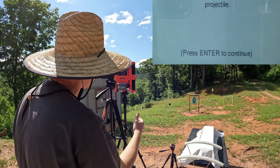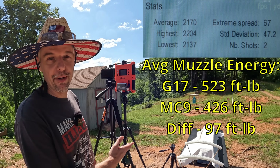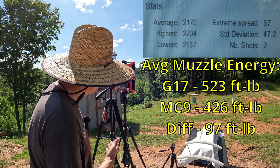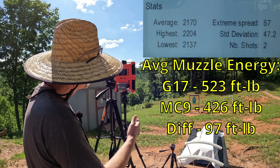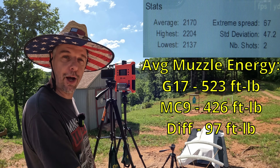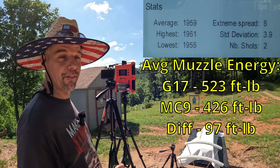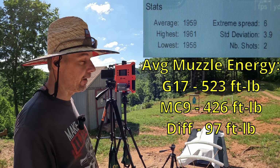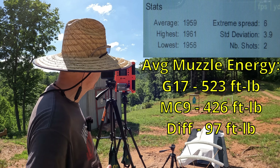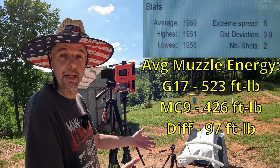Got 2,137 on the next one — that one sounded a little louder even. That one hit the 75-yarder and I still didn't get a reading. So we got two off of that one too. Not the prettiest velocity testing, but we had a 2,204 and a 2,137, so a 2,170 average with a 67 fps extreme spread on two rounds. On the MC9 it was 1,959, so you're talking about 211 feet per second difference for basically an inch and a half of barrel — pretty good difference right there.